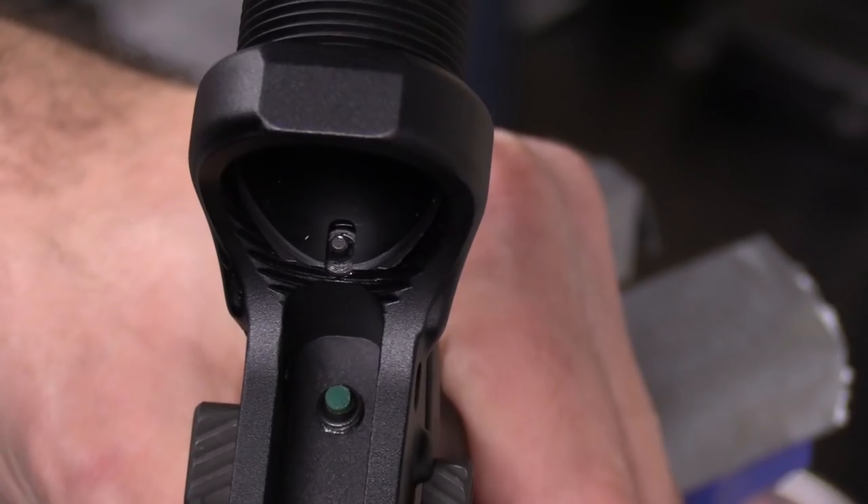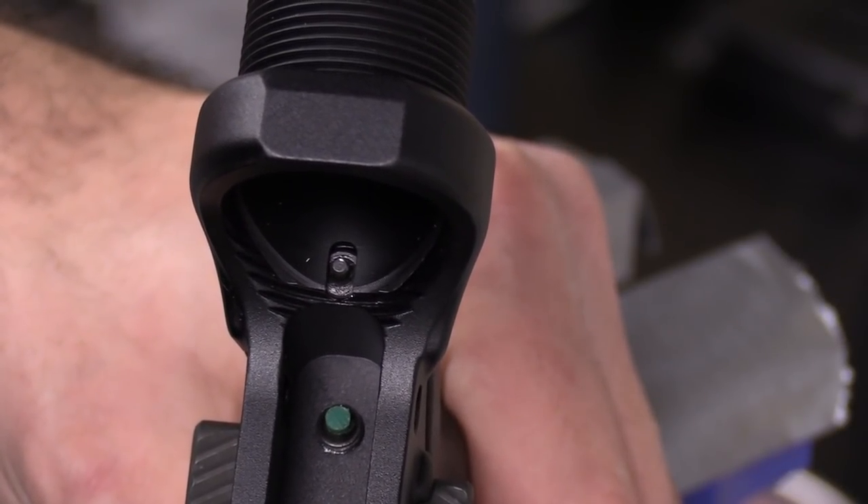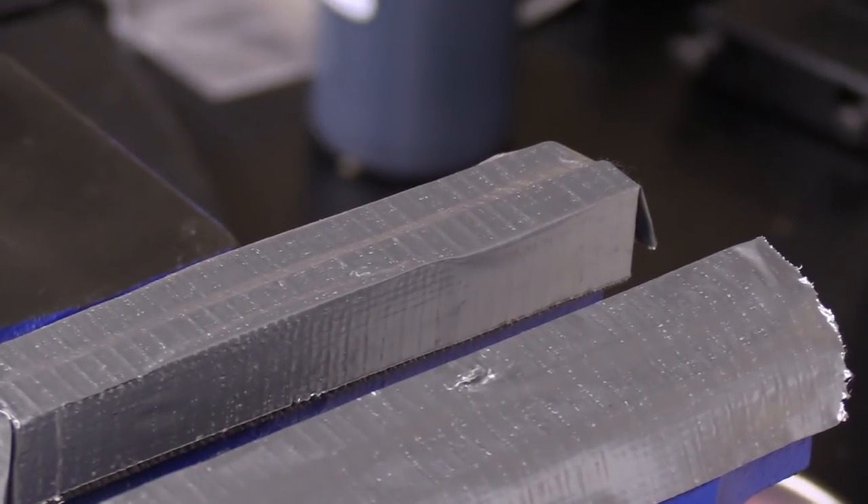This one's a little bit optional, but some receiver extensions have a further extension that sticks out into the lower receiver even more — it has a slot cutout for the buffer detent retainer. Basically, that means you have to actively push down on the detent to get the thing to spin. It's a more positive control mechanism so that it doesn't come unthreaded inadvertently and leave you looking around your shop for the detent and spring.